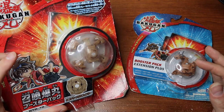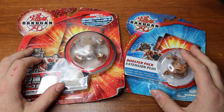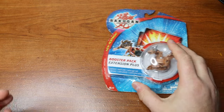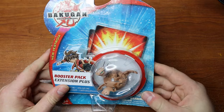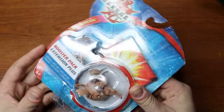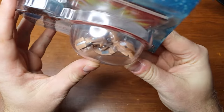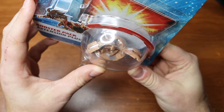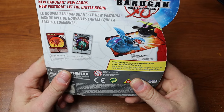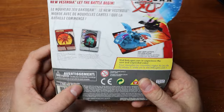The trap is already bigger, which is kind of cool. We're going to put the trap to the side for now and open up the Subterra Neodragonoid. There's no good way to save this packaging — it's just got to go. Part of the Bakuglo series it says. Not sure if there's any difference there. The G power is covered, which is very cool. On the back it says 'Bakugan — new Bakugan, new cards, New Vestroya, let the battle begin,' and gives a brief explanation of how to play.